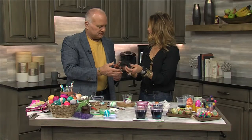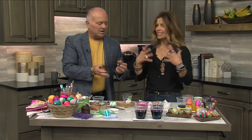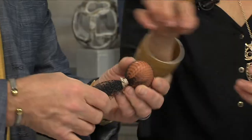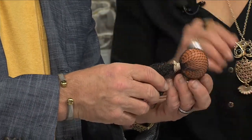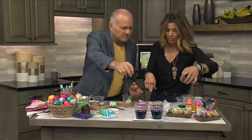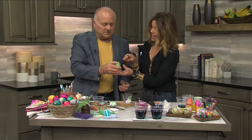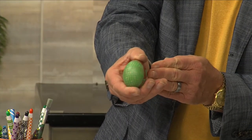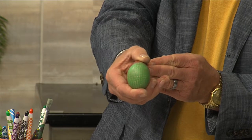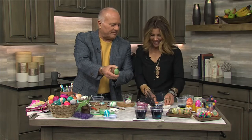You know when you buy produce and it comes in that netting? I always say it creates great texture for paintings, and you can use it here too. You want to wrap it really tight around the egg, and then put it in the dye. You can see the design that it'll leave on your egg — it gives it a little bit of texture. Depending on what size of mesh you're using will determine the type of pattern. I wouldn't have expected the dye to go right behind it like that!